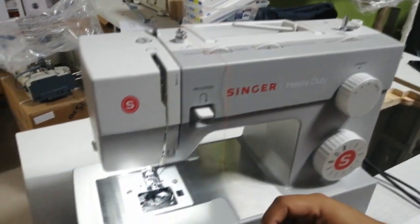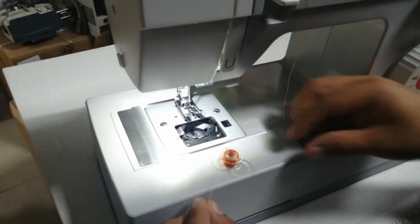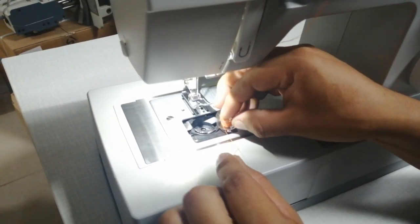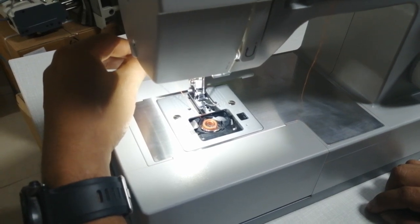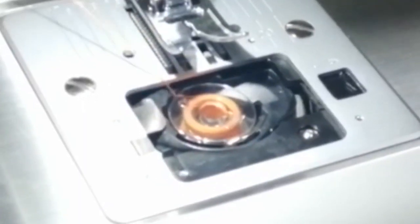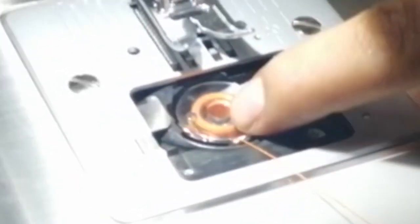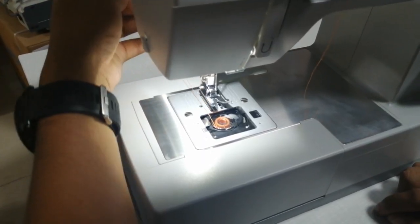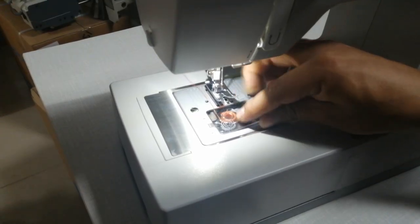Esto de acá es de la siguiente manera: en esa posición lo colocamos ahí, que gire — siempre va a girar así. Si ustedes lo dejan ahí, la máquina le va a enredar el hilo en la parte de abajo y no le va a coser bien. Entonces esto ingresa acá por esa ranura, siguiendo el hilo. Ahí ya hay una tensión. Dejamos ahí y colocamos la tapita protectora.